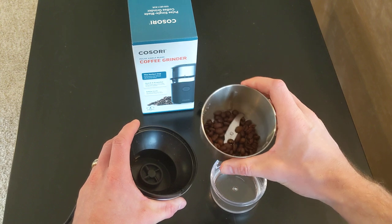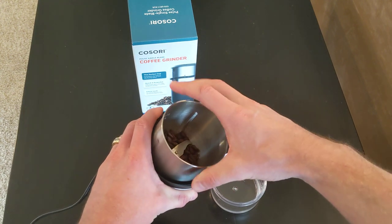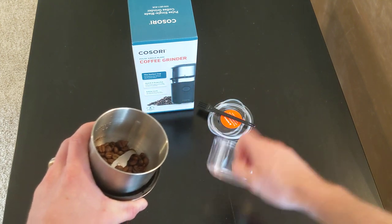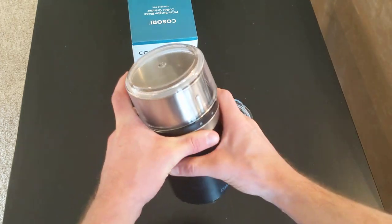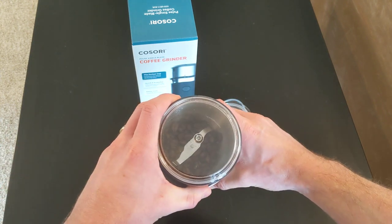I put some coffee in here because I'm going to show you how it works. There's a single blade, you just put it on top, twist until it clicks. Take the other part, cover, put it on top, again twist, clicks, and then you grind.